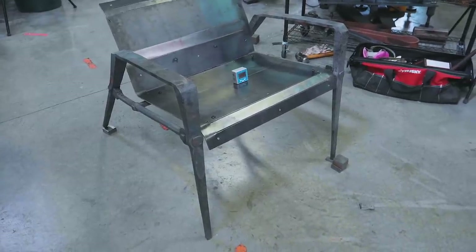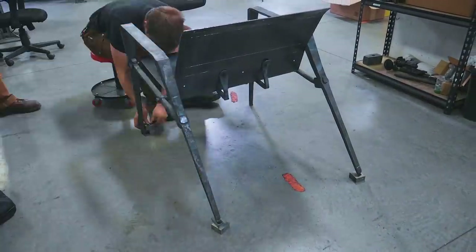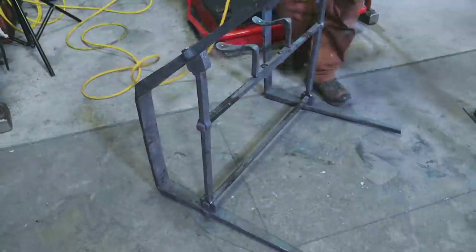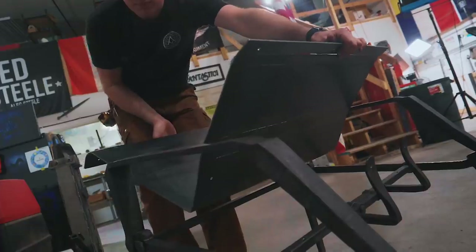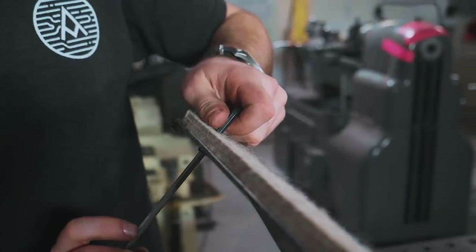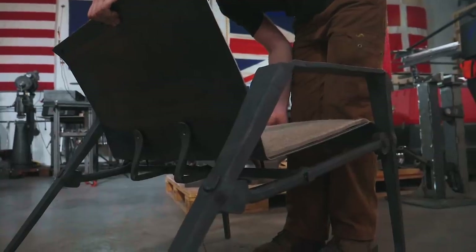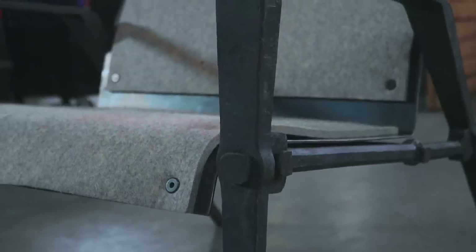We've now leveled the chair. With the chair level, we can come in with a bit of chalk on top of a block, mark all the way around on every leg, and then cut it to make sure the chair ends up level. Let's go for it!